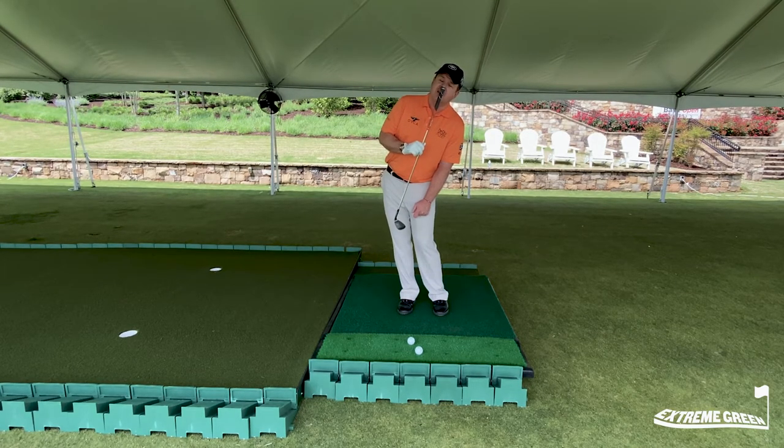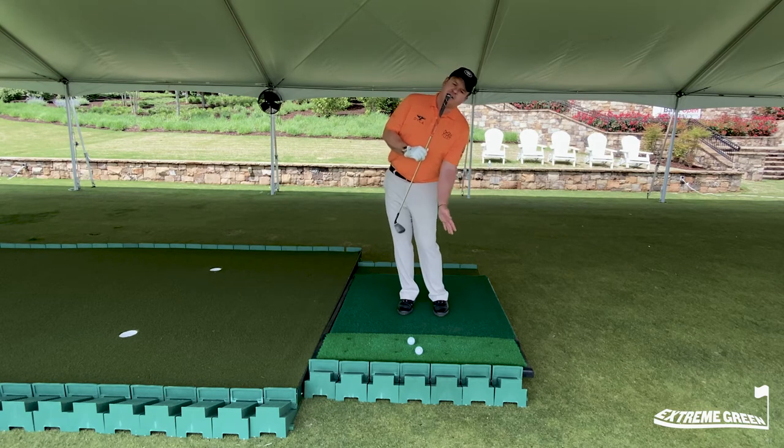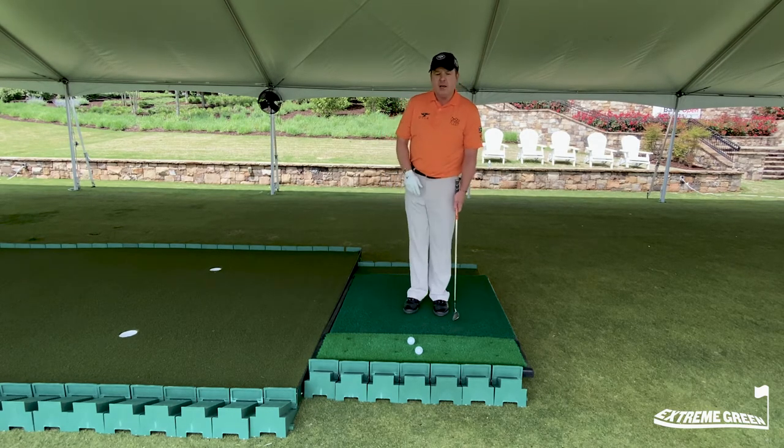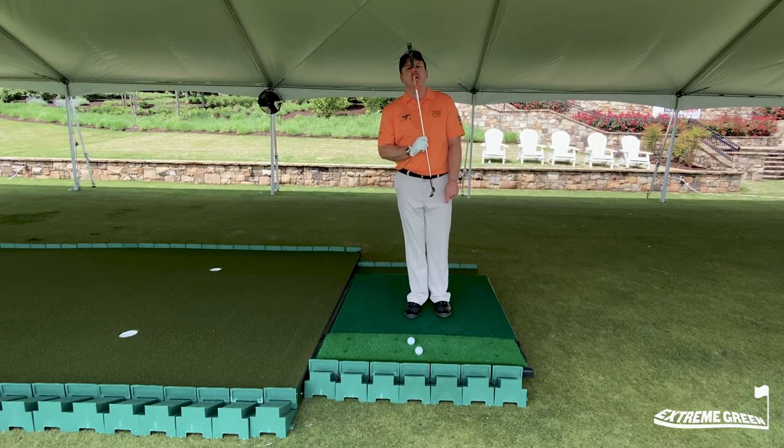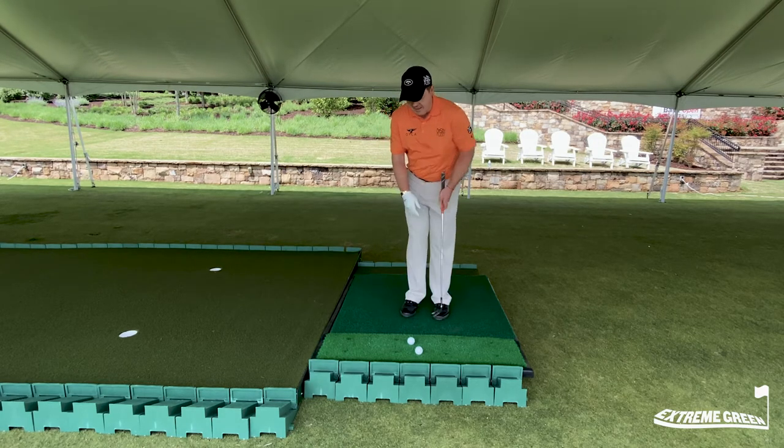This is probably the biggest error I see in chipping because this provides us with the fat shot, the skull shot, and the chili dip. Here's what we really need to do. You need to take your spine and tilt it toward the target so that your upper body is forward, turn slightly open, and then bend down to the ball.